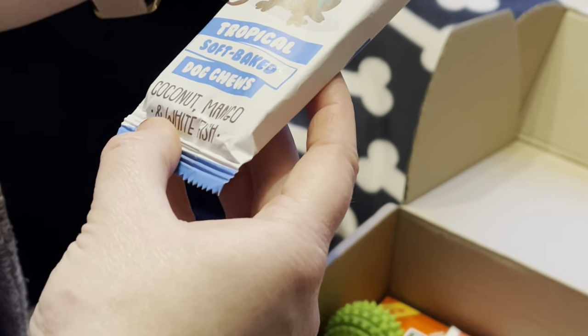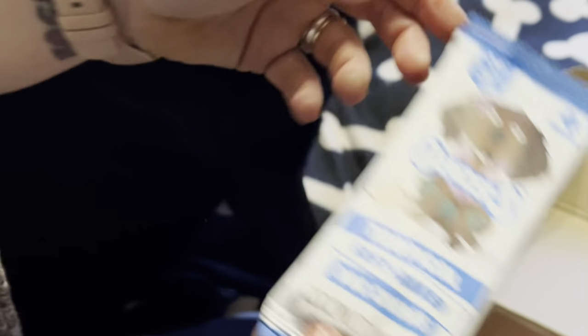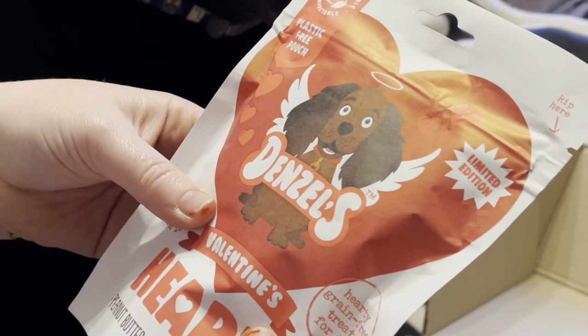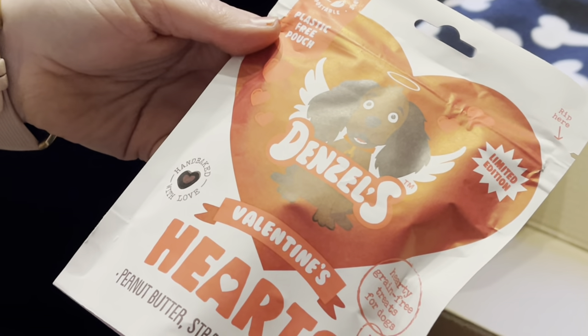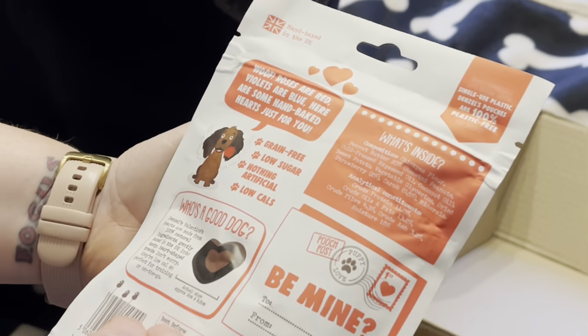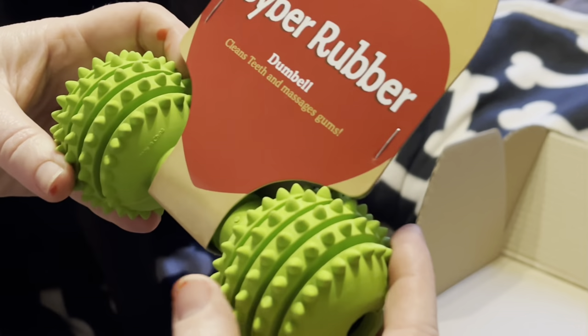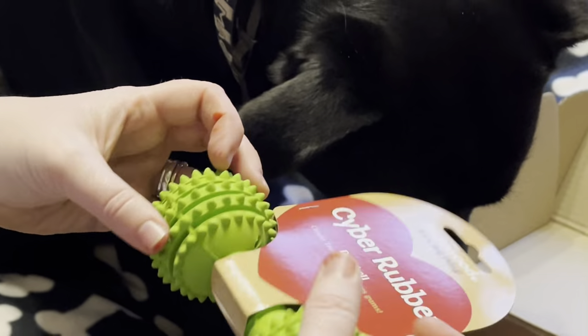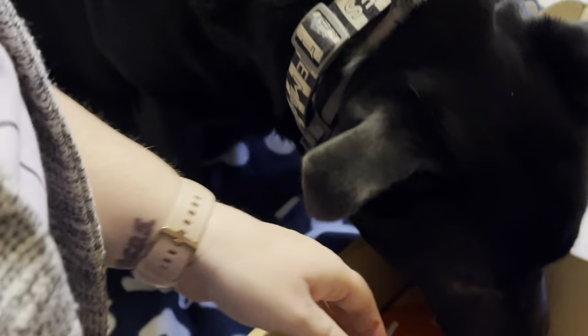That's from Denzel's. There's another one from Denzel's — Valentine's Hearts. She wants one of them, look at her. Again, a plastic-free pouch. Valentine's Day themed. She's also got a gum bell that cleans her teeth and gums — that's Rosewood.